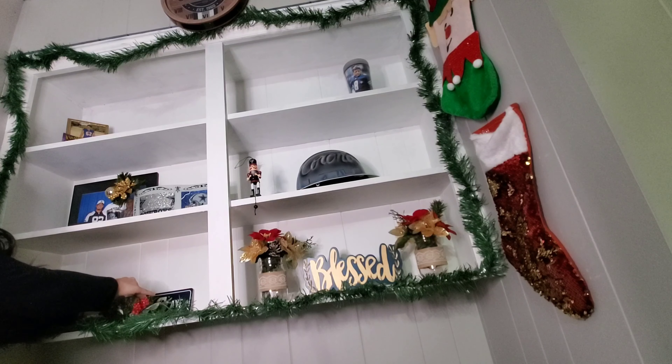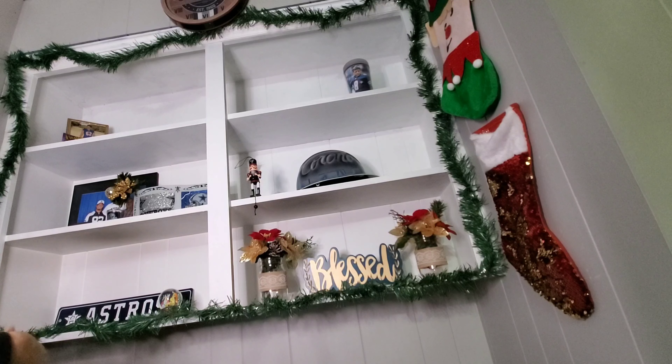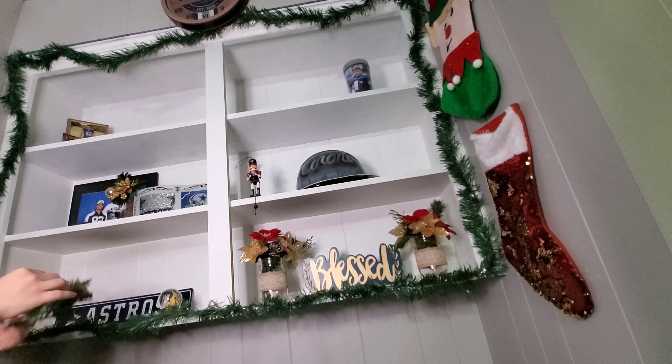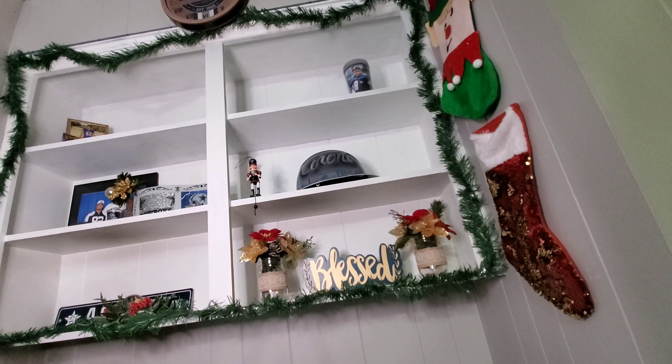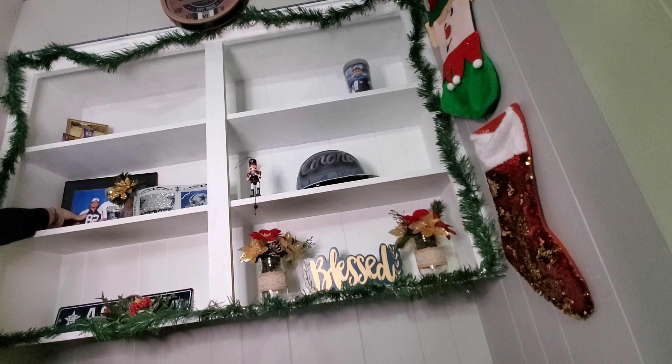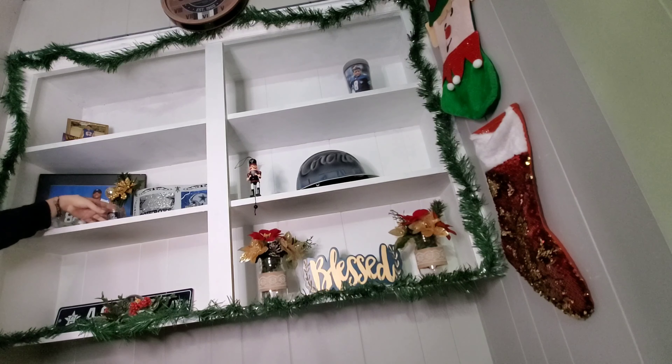I'm fixing these little flowers a little bit better so that I can see the snow globe. Even though the snow globe is a little shorter than the flowers, I still find it looks so beautiful. I didn't like how this picture was laying flat against the shelf, so I went ahead and angled that and also the frame as well.